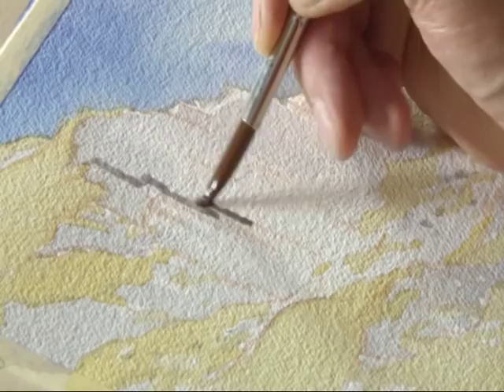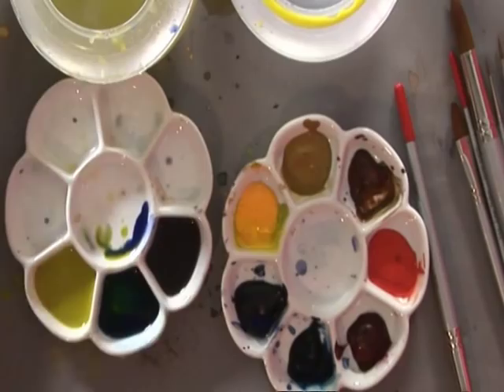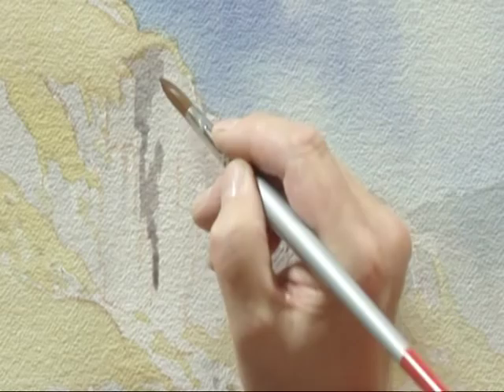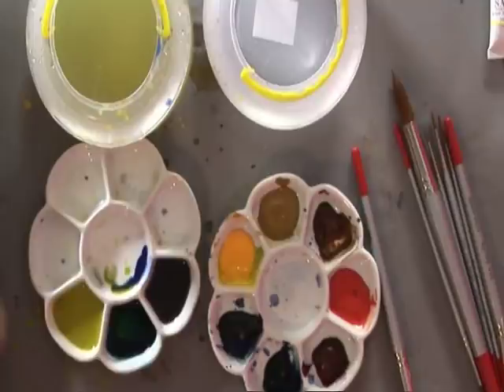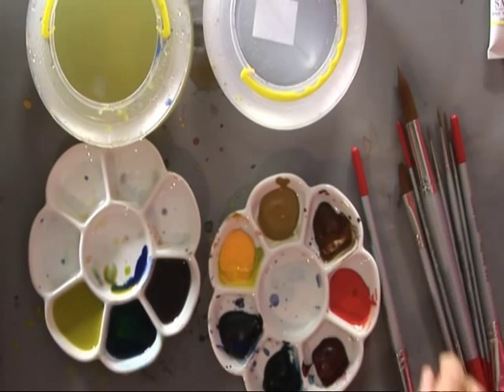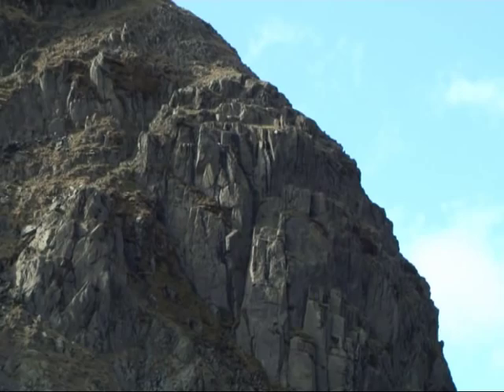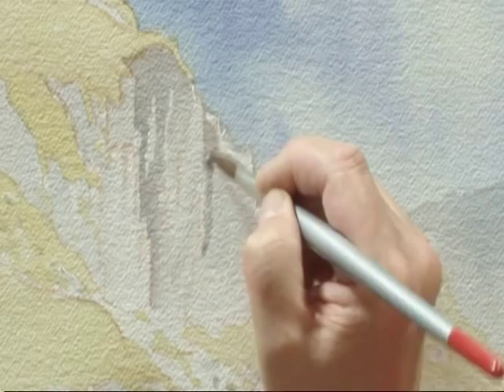And now I'm going to work into the crags. Initially I'm looking for areas in which to basically split it up into light and dark areas. So by applying that dark area there I created a light area alongside it. Soften that off a little bit, blend it in. There's an edge there — if I want to define that edge, I just run the dark tone alongside it.